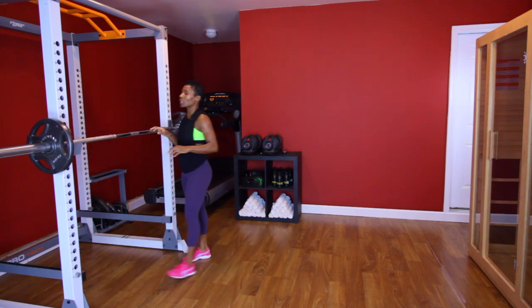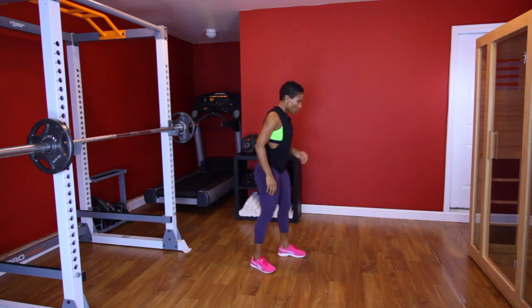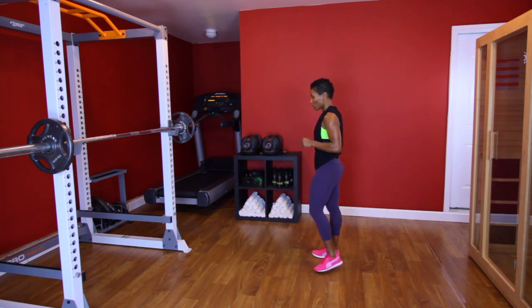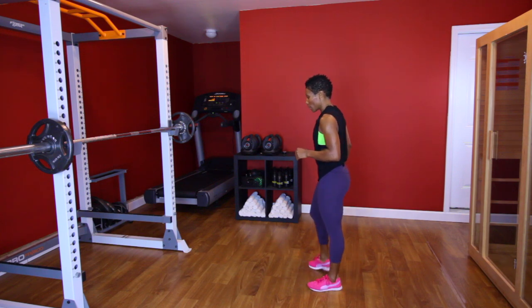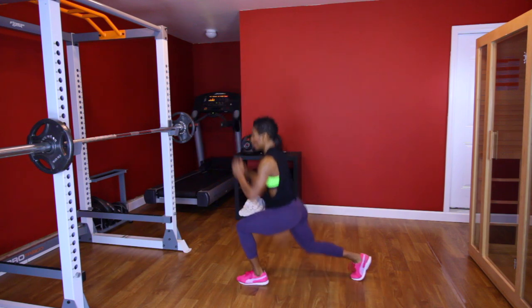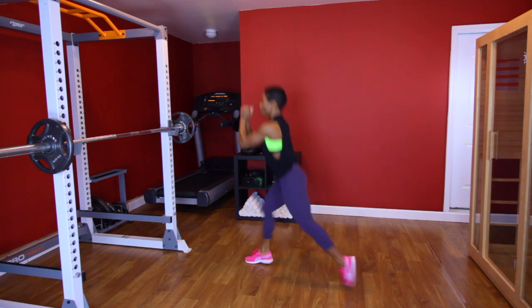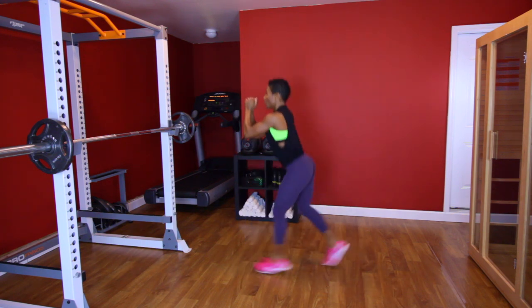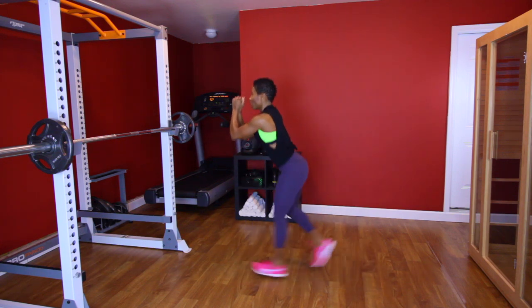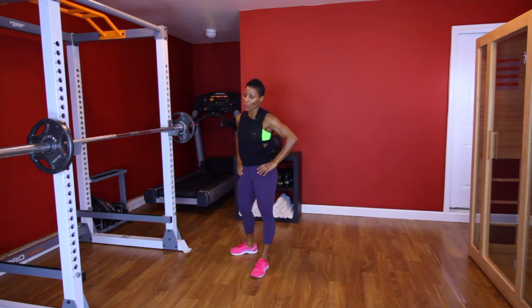All right, last set of jump lunges. Breathe. Y'all ready? Let's go. [Performs final jump lunge set, counting 1 through 10.] We're moving on.